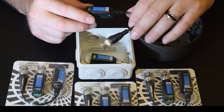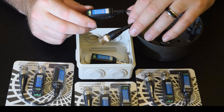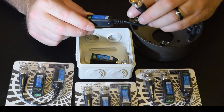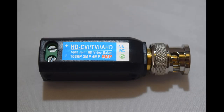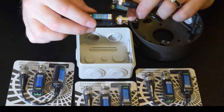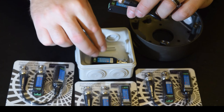Welcome to the Blake UK YouTube channel. Today we're going to show you the new Proception BAL01. This high resolution passive video balun is for use with CCTV using AHD, TVI, CVI or analog CVBS formats, so the balun can safely be used with practically all CCTV camera formats.